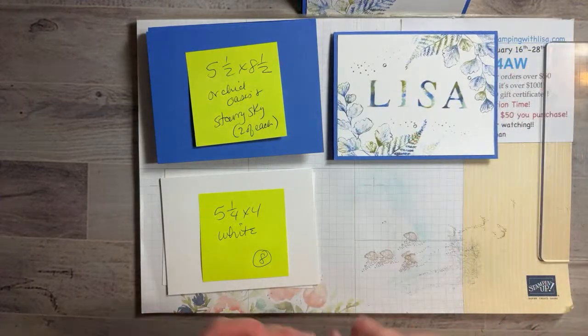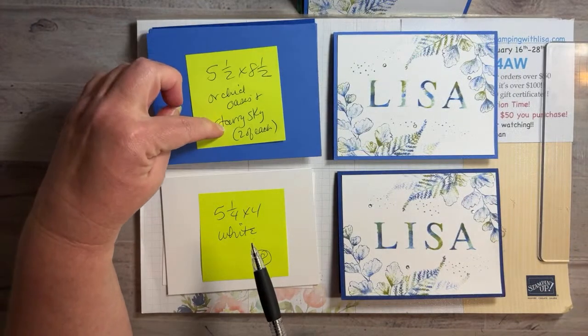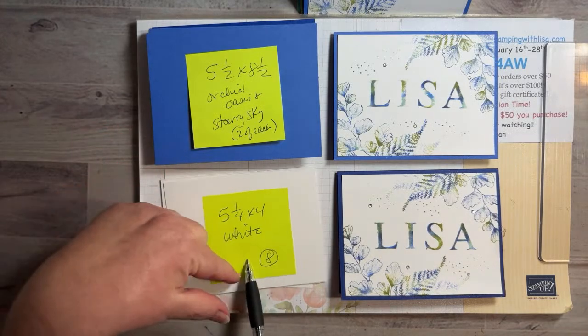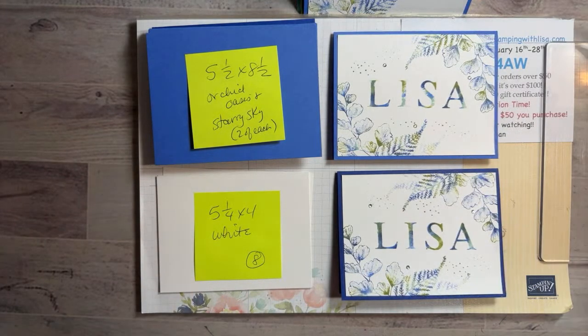For the cards you need: five-and-a-half by eight-and-a-half inch card bases — two Orchid Oasis, two Starry Sky — and eight pieces of five-and-a-quarter by four inch white cardstock, because you need four for the front and four for the inside. That's it — super easy! I just wanted to mention that right before I started this video, Safari crashed and I had to restart it about five minutes before we went live. And yes, I have a blonde joke tonight!